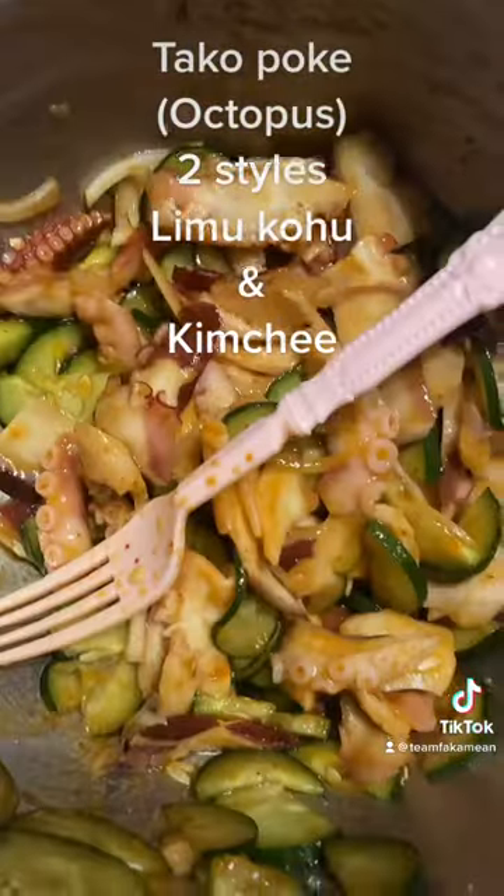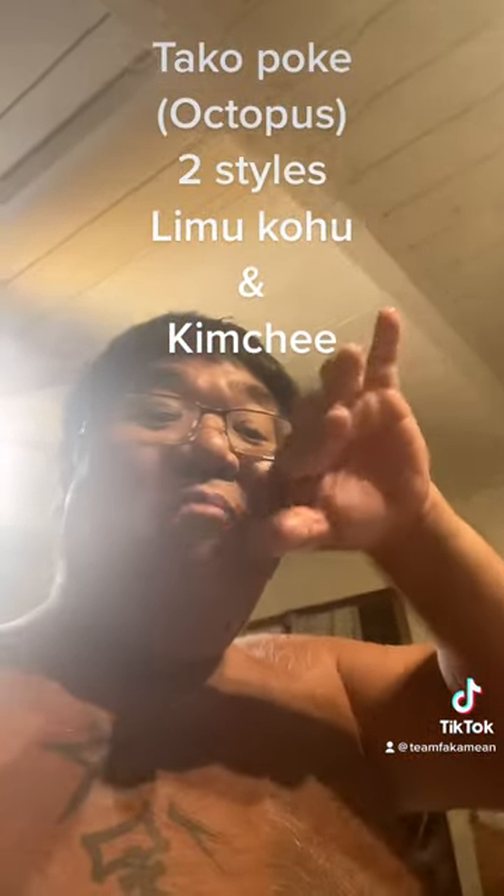Limu kohu tako poke, kimchi tako poke — Uncle Chad style. That's what's up!